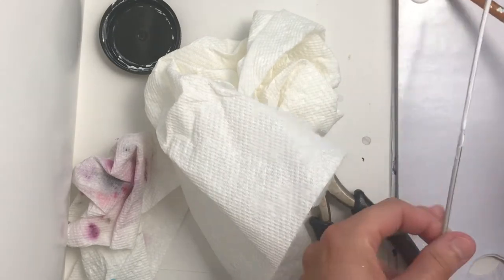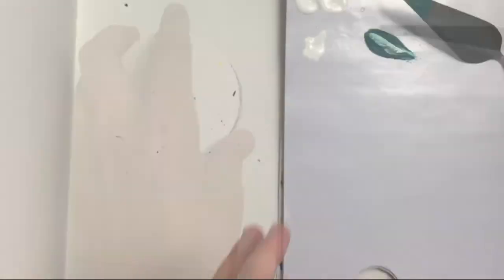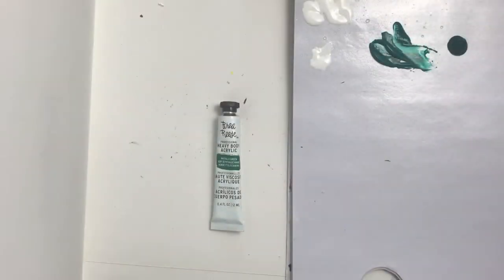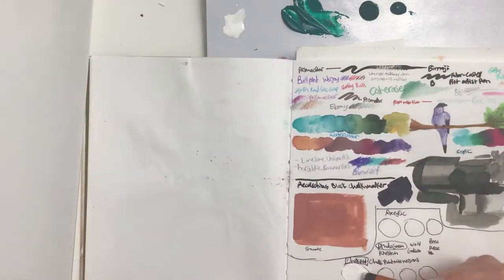I mixed it together with a knitting needle because the bottle said it needed to be mixed, and I made sure to use the paint that got on the needle. I had some trouble opening these very difficult old Galleria tubes using my pliers, but I was able to get three different phthalo greens to test.